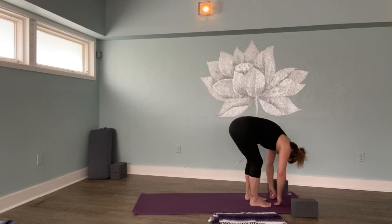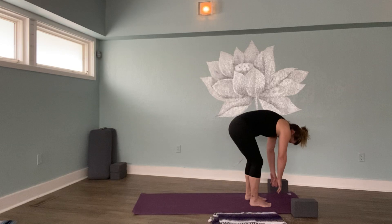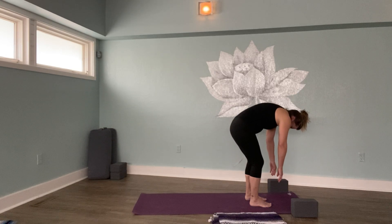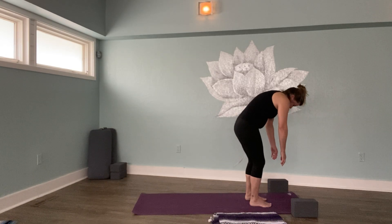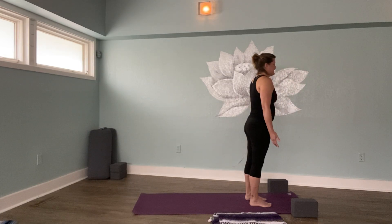And if it feels good to you, begin a slow and gentle sway moving from your ribs side to side. Allow your hands to drape towards the earth. Then very, very slowly, count in your mind to five as we rise to Tadasana, mountain pose. Standing up: one, two, three, four, and five.